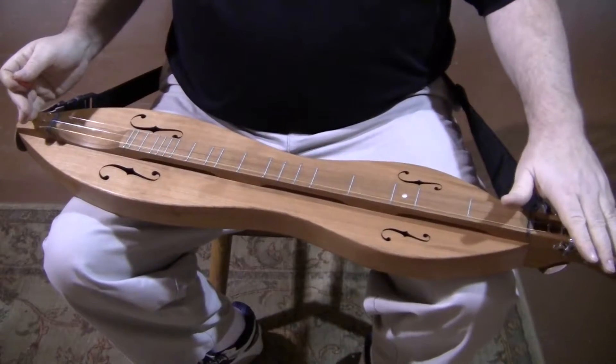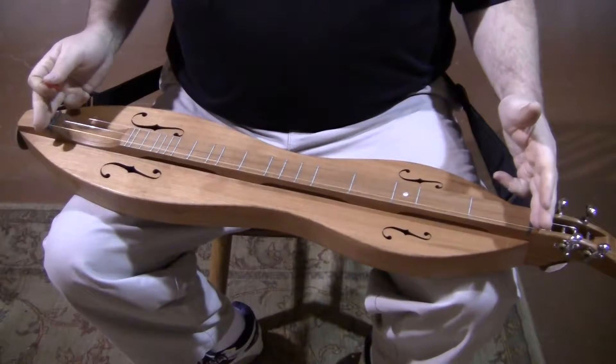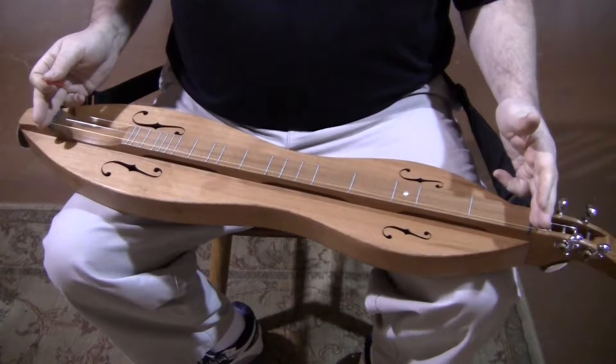This instrument has a scroll head, open gear, chrome tuners, and a 27-inch vibrating scale length. Sweet, sweet instrument.